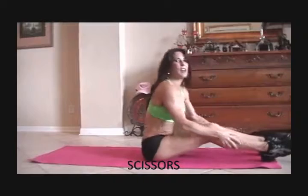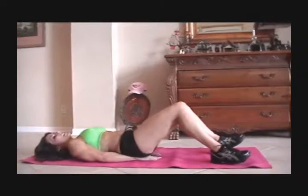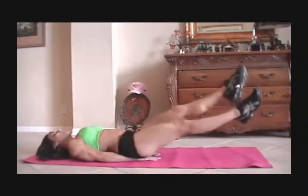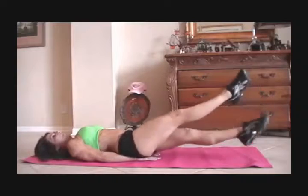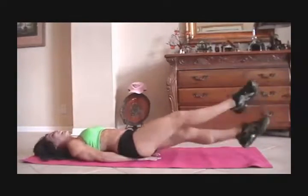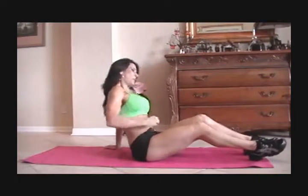If your abs are a little sore, you can always pull your legs in and give them a little hug — give yourself some love. Next we have some scissors. That is as simple as putting your hands underneath your tush, lifting your legs up, and just crossing back and forth. We're going to start for 15. Here we go. One, two, three, four, five, six, seven, eight, nine, ten. It's okay if we get a couple more in there. Twelve, thirteen, fourteen, fifteen.